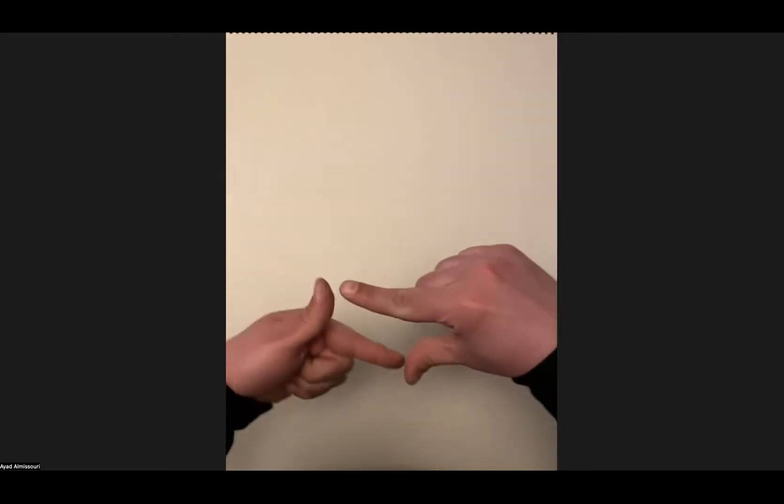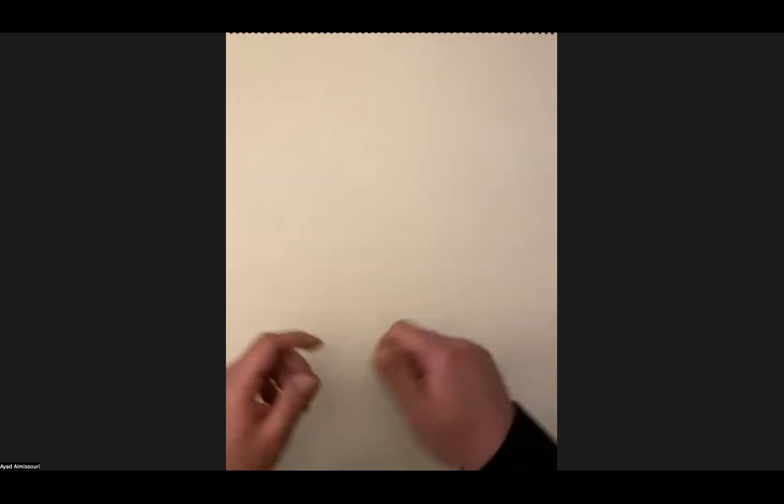One thing I'm missing is my kneaded eraser. For those of you who have yours, please put it on your camera so everybody can see what it looks like. The kneaded eraser is a sort of squared gray eraser that you can mold and model and use as an eraser. I cannot find mine. Daniel, thank you — they have their gray Blick kneaded eraser posted, so if you were wondering what it looks like, check Daniel's camera.